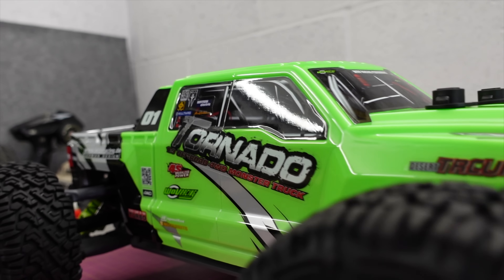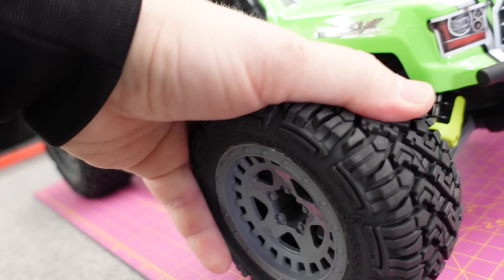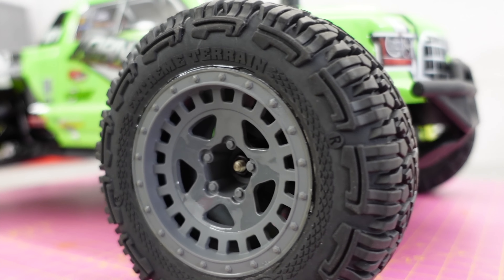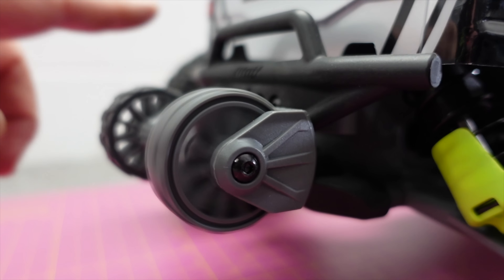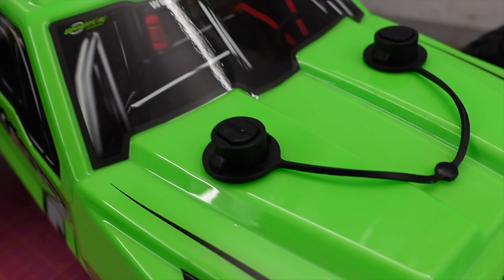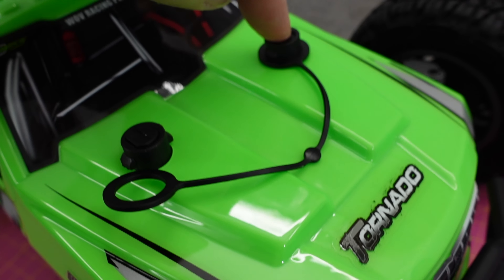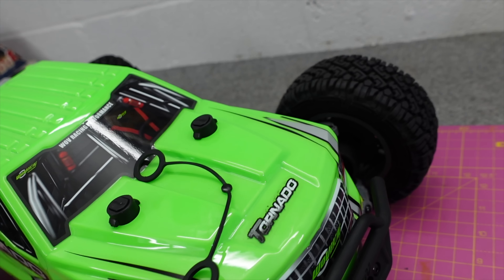I don't think they sell it in this color in the UK and it's going to be branded the Mustang rather than the Tornado. But it does look really nice. That is a nice soft compound on there, inserts in the tires, quite nice looking wheels. And as I showed, there's a massive wheelie bar on the back. It's got this body securing system — I think you just push the top like that.